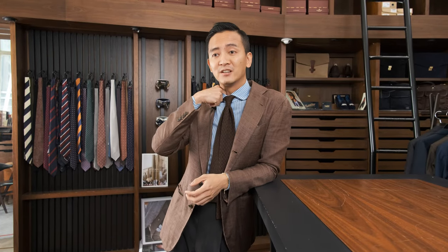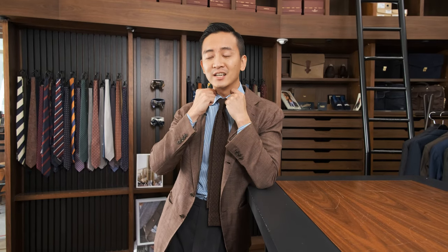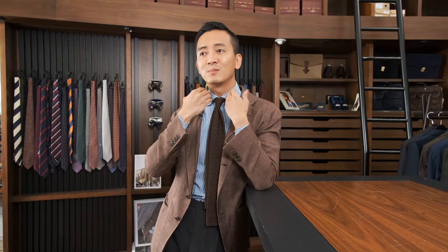How should a collar fit? There are a lot of guidelines out there — you need to have a little bit of space, about one finger. It's obviously a guideline, so it's what you're comfortable with, but as long as it's snug against your neck. That's important because once it's snug against your neck, it can sit properly in a way that it supports your tie.